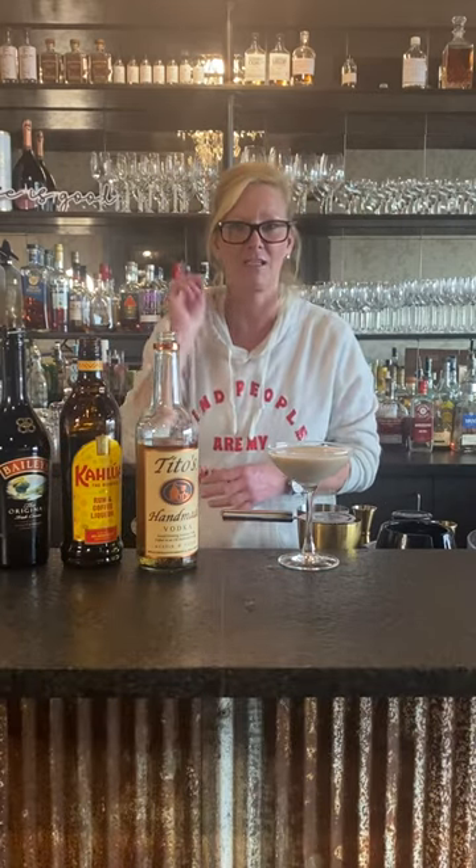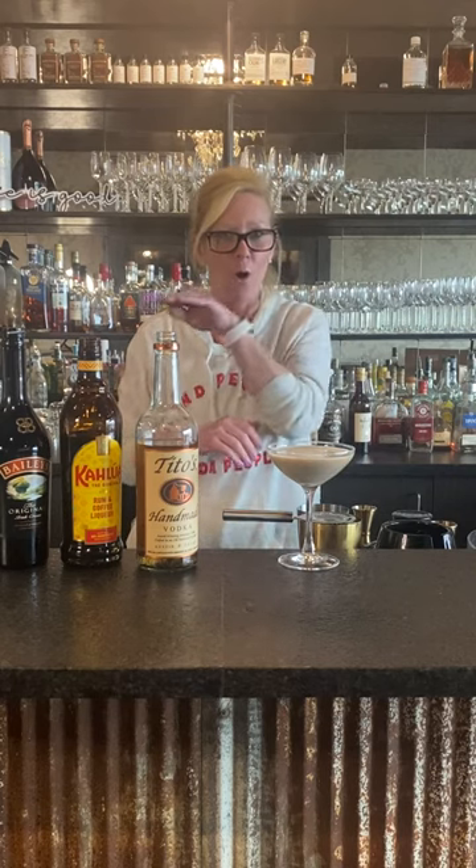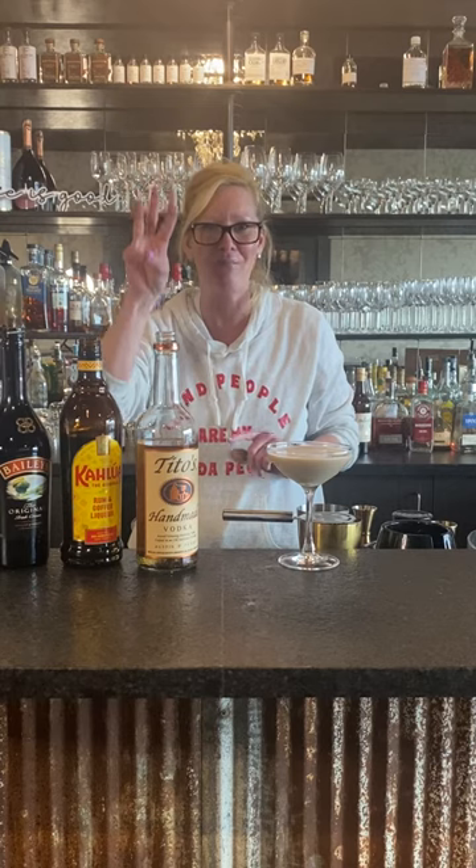And instead of doing coffee beans I did little candies, so we'll do three — one, two, three — for health, wealth, and happiness. It's very unlucky to do four or two or one. No no no — health, wealth, happiness. Enjoy!